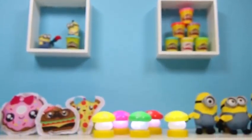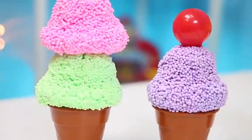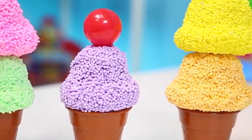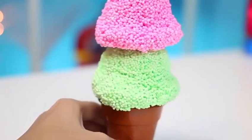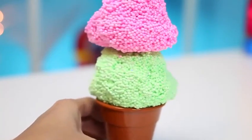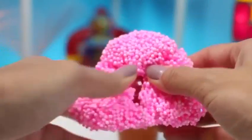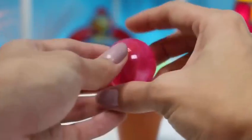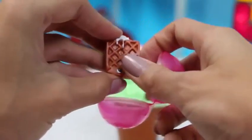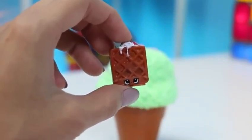Hey everyone! Awesome Disney Toys here! And today we're gonna have an ice cream party! But not just any ice cream party — this is a play foam party! Look at all these flavors we have! Here's our first cone. It looks like there's strawberry on top and mint chocolate chip on the bottom. We'll try the strawberry one first! There's a bubble inside! Let's see who's hiding in our bubble! On our first bubble, we got a rare Shopkin! This one's name is Waffle Sue, and she's from Season 2!